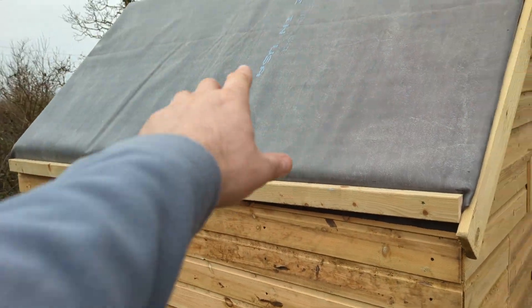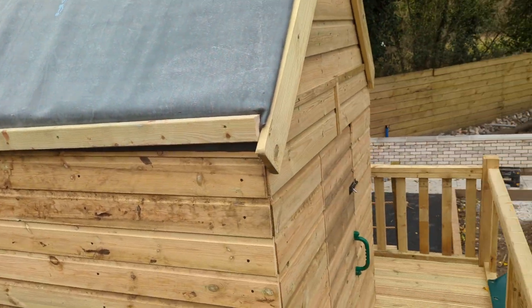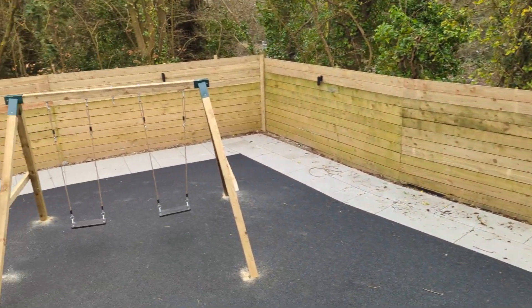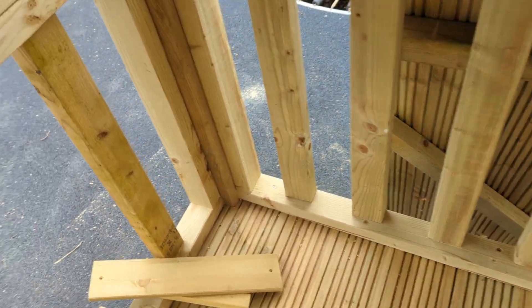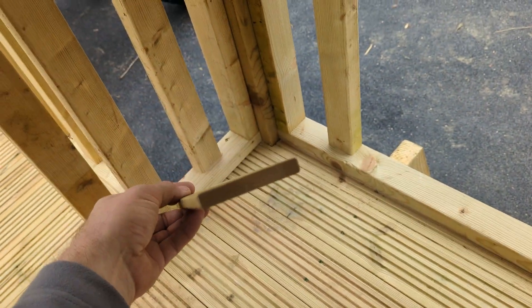We've got these little beams at angles so the water will come down and run off the back as well, like a little mini gutter, so it should keep this area a little bit drier. This was installed in the garden and it literally took a couple of days. I'm going to do another video as well — this was taken compared to a teepee set just the other day.